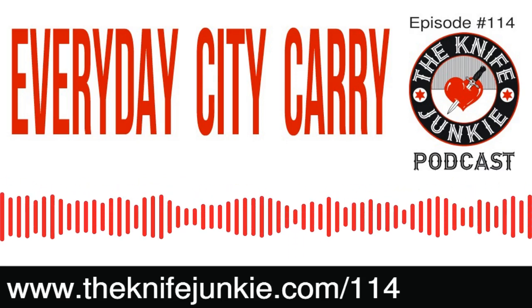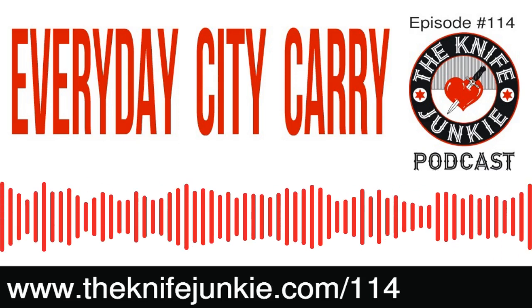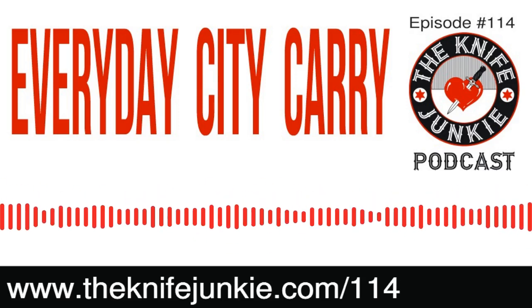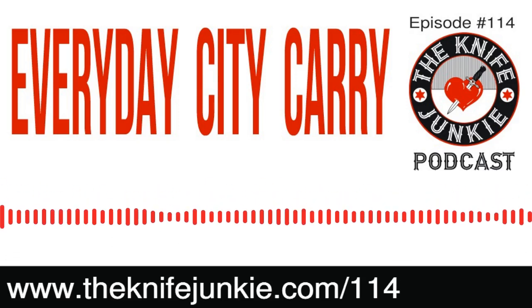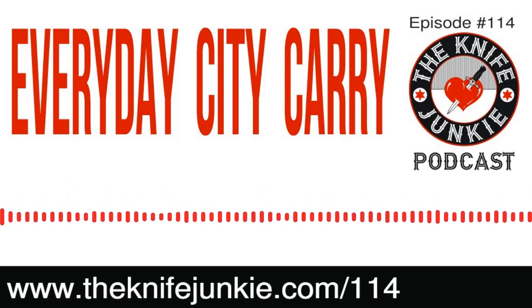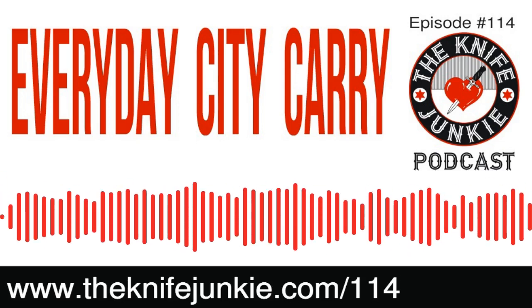Welcome to the Knife Junkie Podcast, your weekly dose of knife news and information about knives and knife collecting. Here's your hosts, Jim Persson and Bob the Knife Junkie DeMarco. Well, hello Knife Junkies, and welcome to episode number 114 of the Knife Junkie Podcast. I'm Jim Persson. And I'm Bob DeMarco. Welcome to the show.